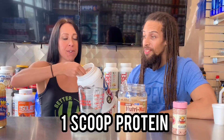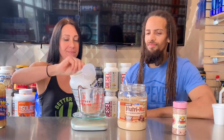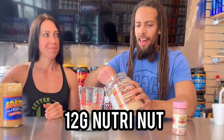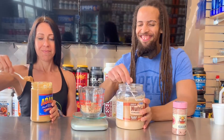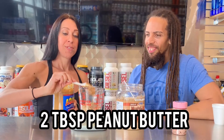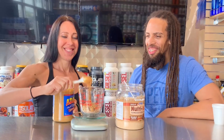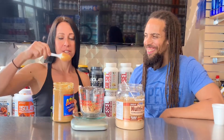We're going to start with the dry ingredients. We've got one scoop of protein. Then we're going to do 12 grams of Nutra Nut — that is one serving. We've got two tablespoons of peanut butter. That's the important part. The best part. Nothing goes to waste here.